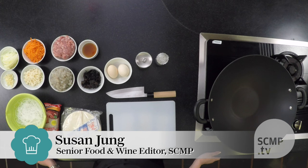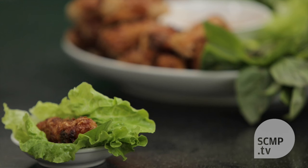Hello, welcome to another episode of Home Cooking with Susan Jung. Today we're going to be making Vietnamese spring rolls.